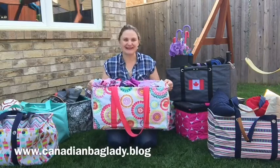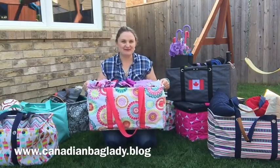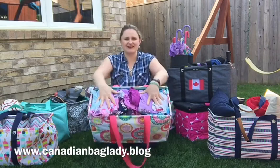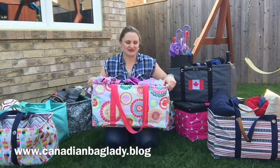Hi, it's Canadian Bag Lady here to show you another way how I use my large utility tote in my home. This one is kept in my daughter's room, up on the top shelf of her closet, and it holds all her off-season clothes, so I can deal with them and store them later.